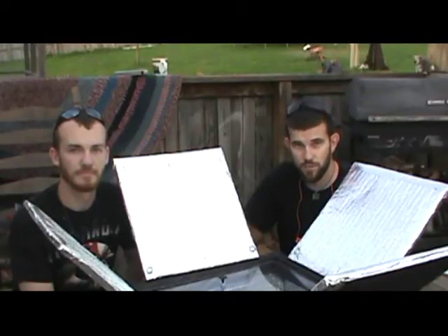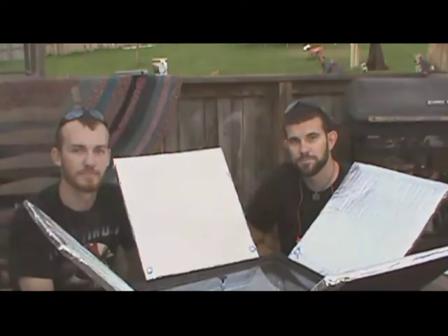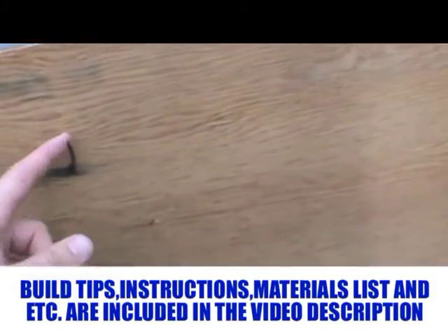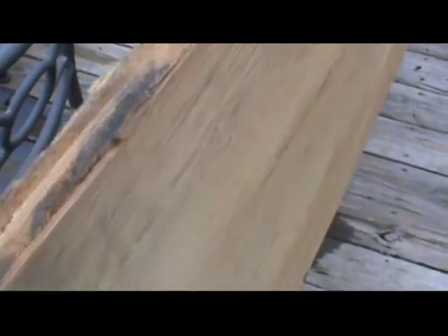Welcome to Seven Trumpets Prepper. In this video today we're going to show you how to make a solar oven from start to finish. To begin this project, the first thing we're going to do is take and cut this four by eight sheet of plywood that is being recycled — it's been nailed up and used before, it's three quarters of an inch thick — and we're going to recycle this and use it to build the solar cooker.